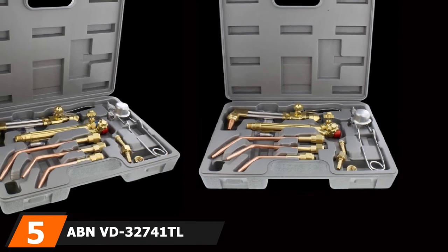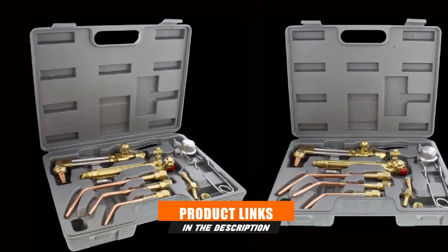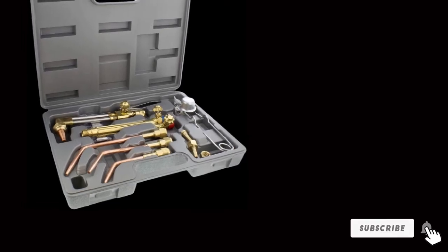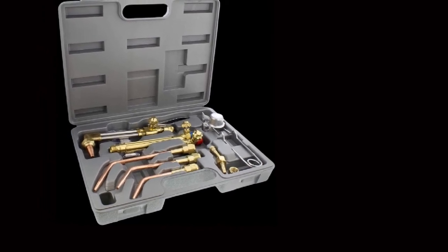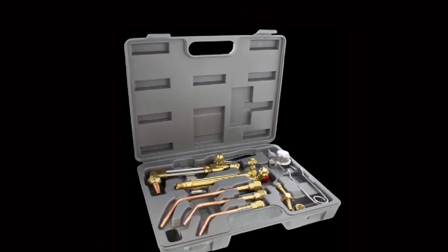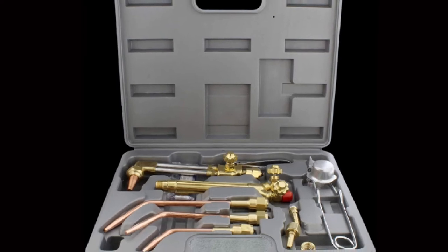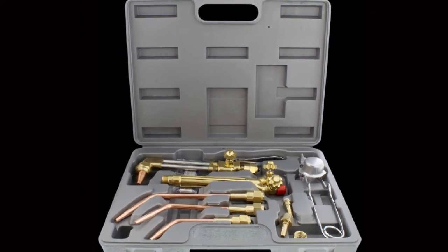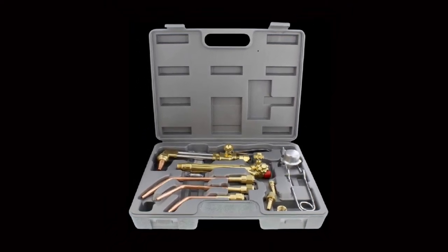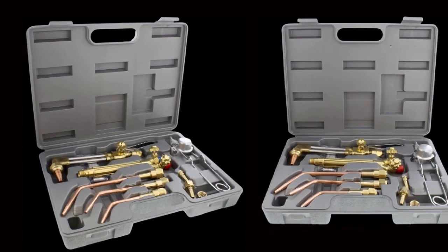The number 5 position is held by the ABNVD-32741TL. The ABNVD-32741TL is designed for portability, and it is the perfect oxy-acetylene torch kit to turn to when you want something you can carry and use on different job sites. The kit comes in a heavy-duty molded case that makes transportation and storage easier. It is an easy-to-use torch, ideal for beginner metal workers, and it comes with some easy-to-follow directions. Because this torch creates a neutral flame, it produces carbon dioxide that purges air from the heated metal, making cutting and welding easier.